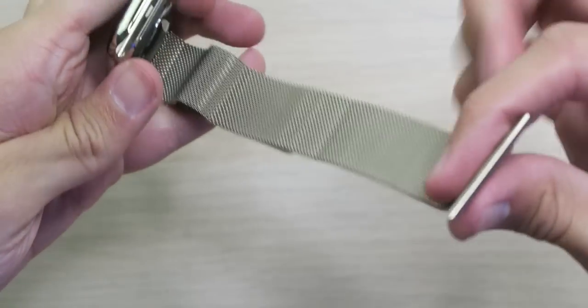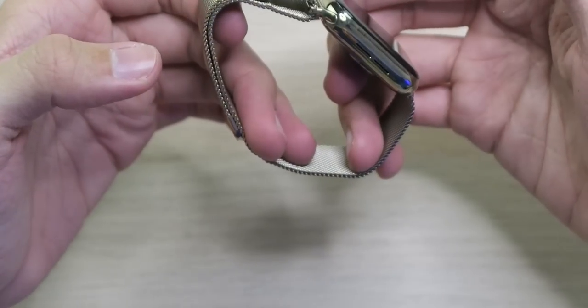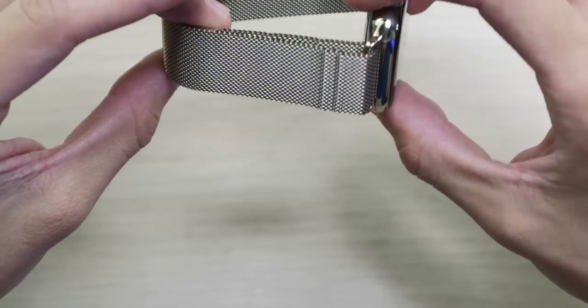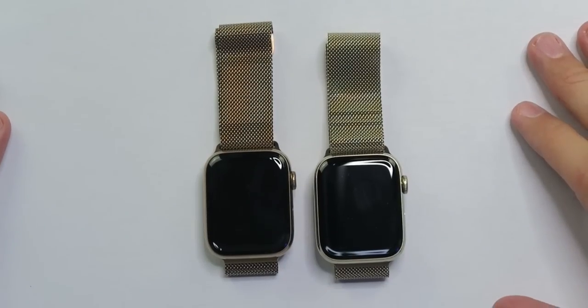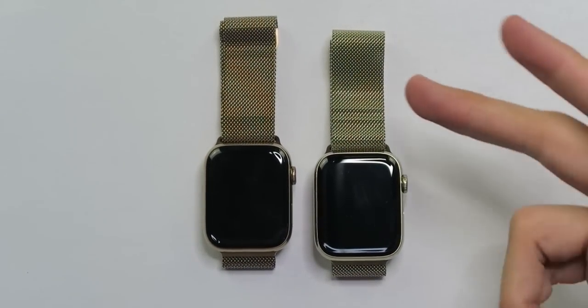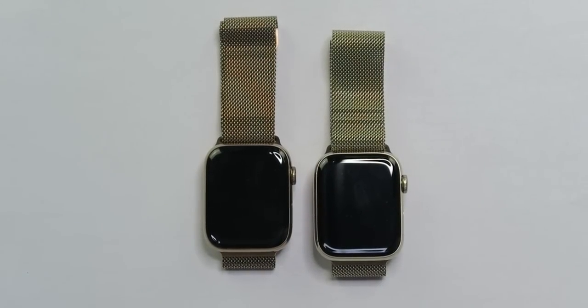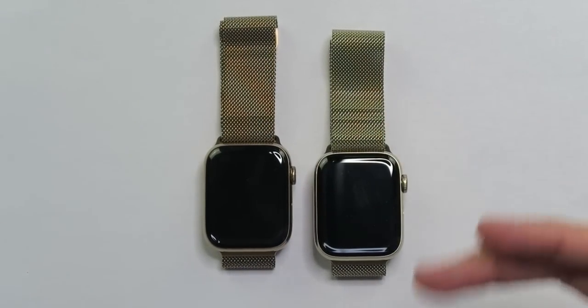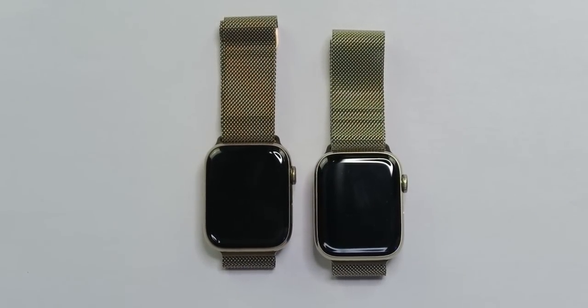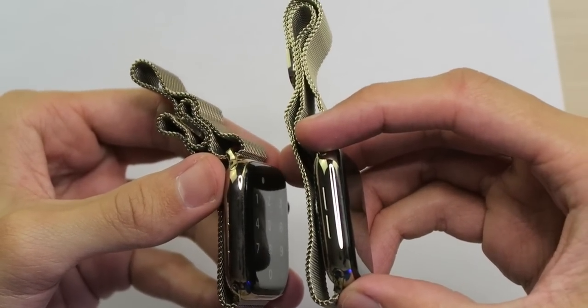When you have it completely assembled, it definitely looks a lot more gold. Let's do this comparison again — here we go side by side. We have the Series 5 on the left, Series 6 on the right. You can see how much of a lighter shade it is than last year. Series 6 on the right side is more yellow gold, Series 5 on the left is more copper tone. And now looking at the side, you can definitely tell Series 6 on the right looks a lot more gold than the Series 5 on the left looking a lot more copper.